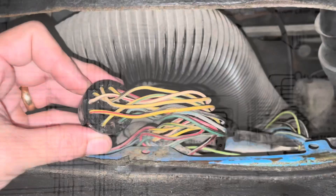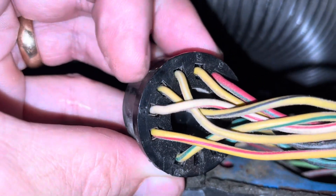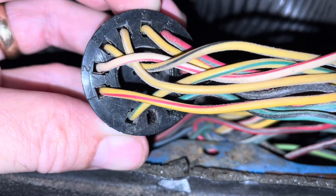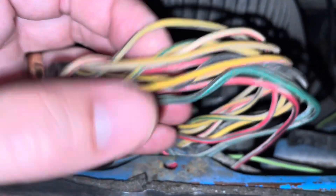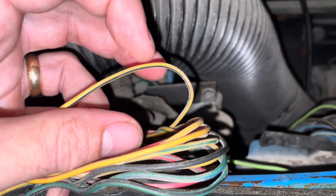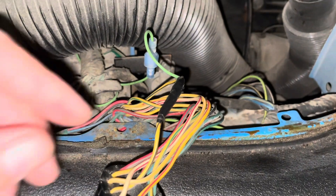I did not think it would be this simple — they've got it labeled with all the numbers. You can see back here: one, two, three through twelve. For the coolant gauge we're hitting number three, the yellow and black striped wire. So we're just going to splice into it, solder it, tape it, and done.